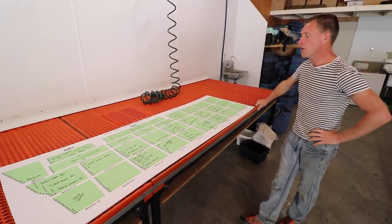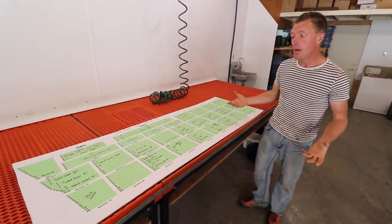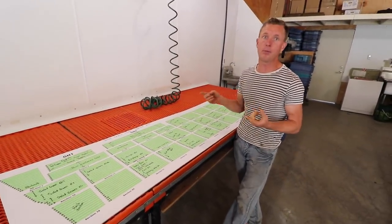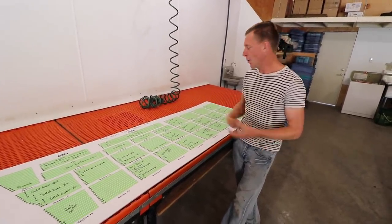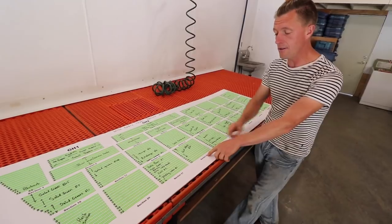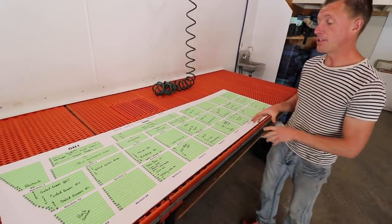Well, first of all everybody gets to know the section numbers and knows where everything is. So instead of saying 'the last batch of head lettuces we planted — remember those, do you know where they are?' — if I say Section 6, Bed 8, they know exactly where it is. If I say Section 22, Bed 9, they know exactly where it is.